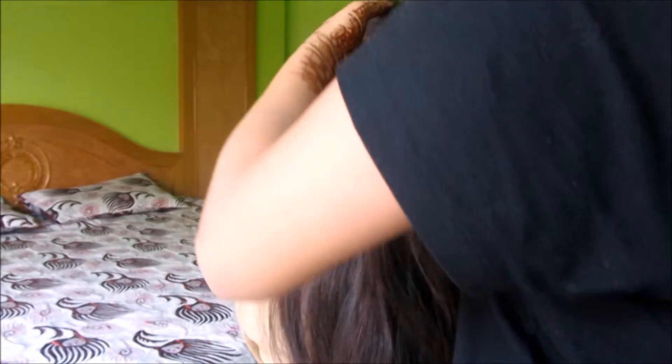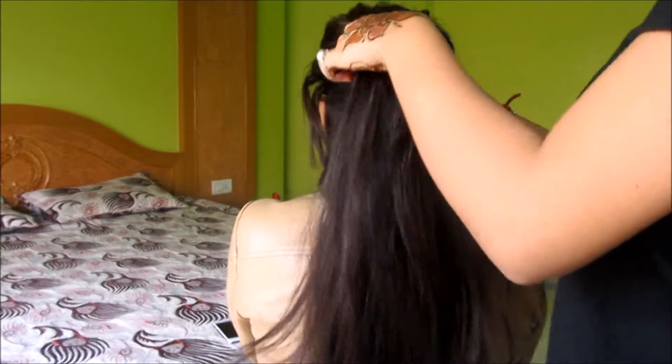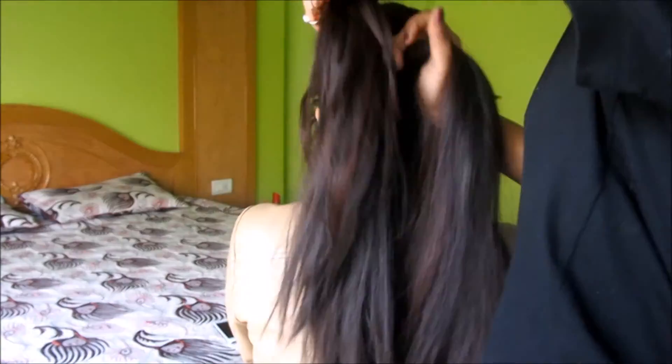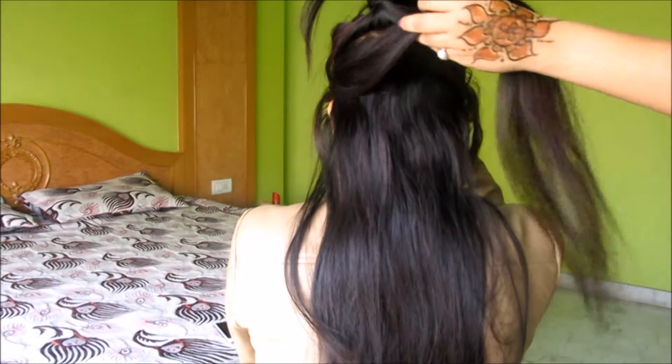Now to make the second ponytail, you can clip the first ponytail just to get it out of the way. To make the second ponytail under the first one, take some hair, pull it together, hold it, and tie it with an elastic band.